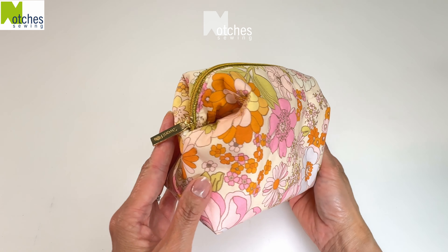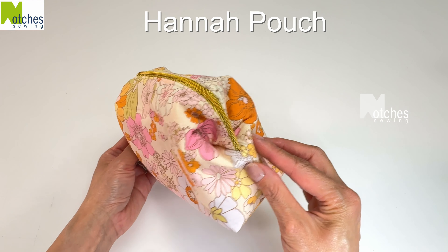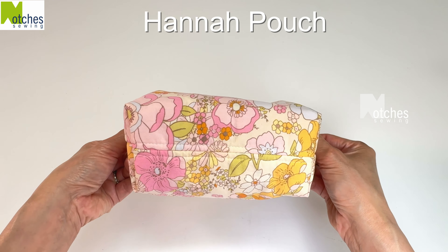Hi everyone, Angela here. I have a new pattern called the Hannah Pouch. This handy lined pouch has no zipper tabs and a convenient open wide fold-over top allowing for easy access. The pattern is for a small and medium size, and the smaller one can nest inside for easy storage and gift giving. The link to purchase this pattern is down in the description below.